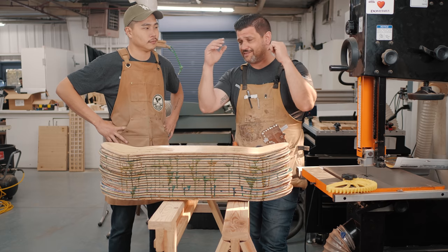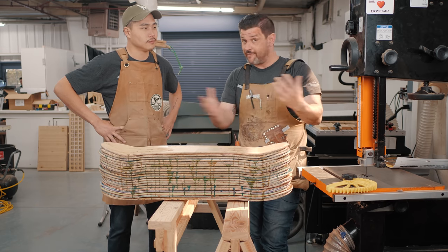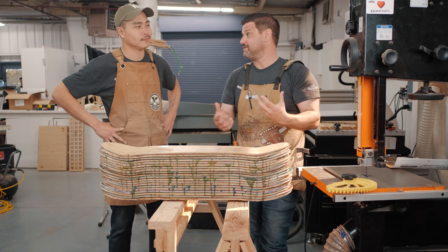The first tip I could give anybody on the bandsaw is: if you've done everything we're about to talk about and you're still not getting good results, replace your blade. That's it — you just need a sharp blade.